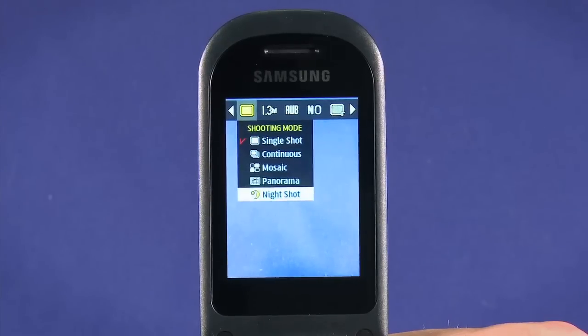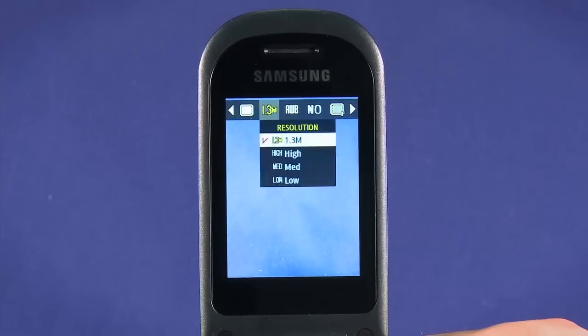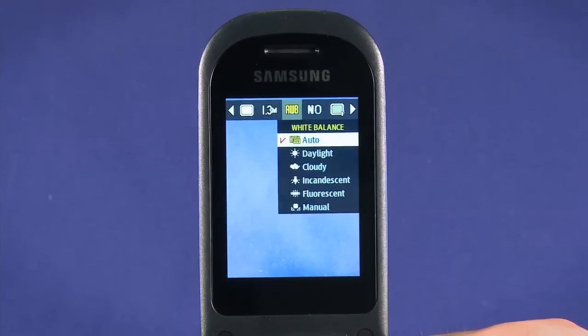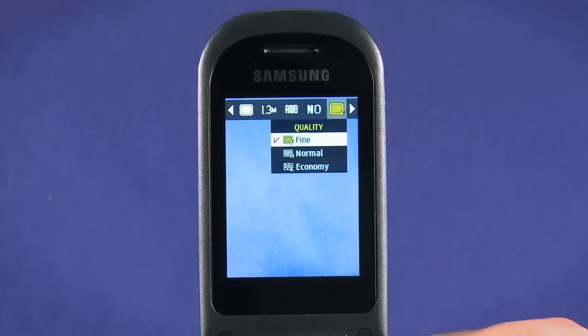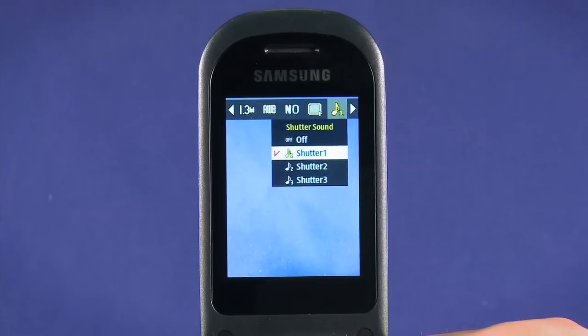And finally, night shot will compensate as best it can for low light capture. Use the directional pad to move across the top menu bar and change other options like capture resolution, white balance, effects, shutter sounds, or turn on a viewfinder grid.